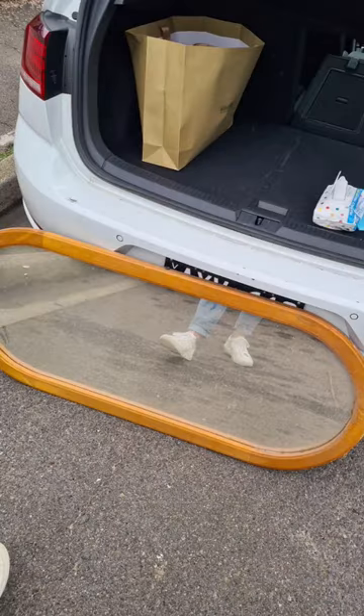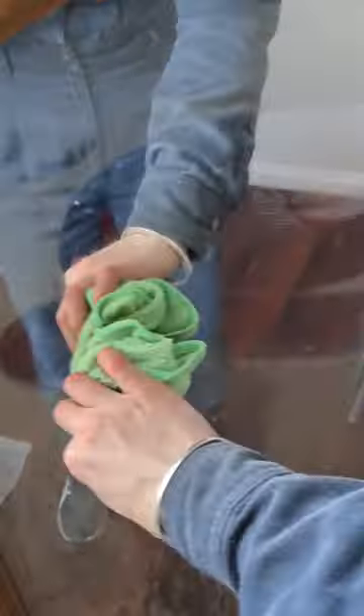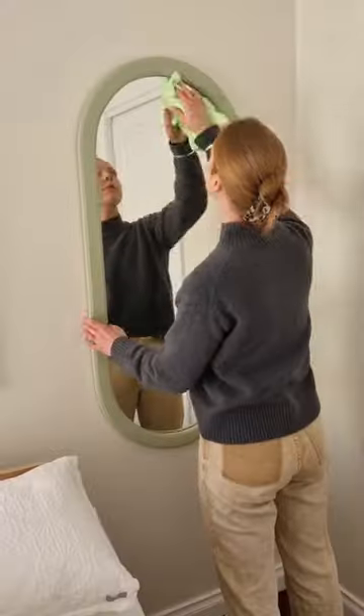Let's give this mirror a refresh that I found on the side of the road. First, a really good clean as it was filthy.